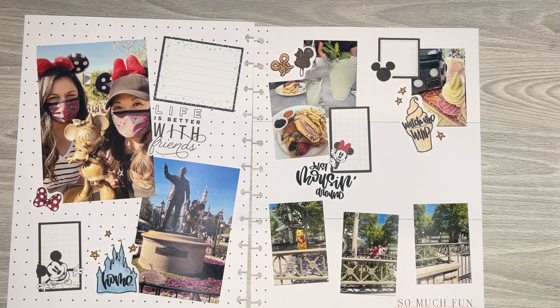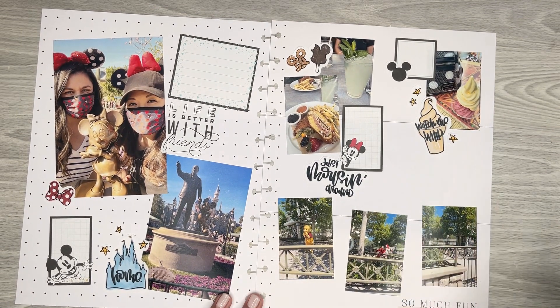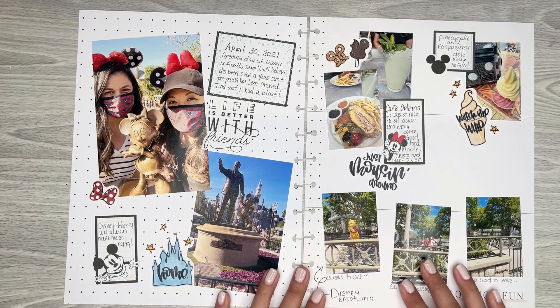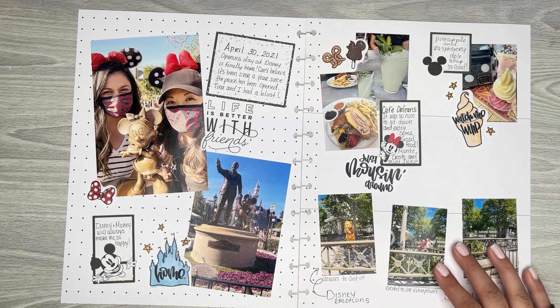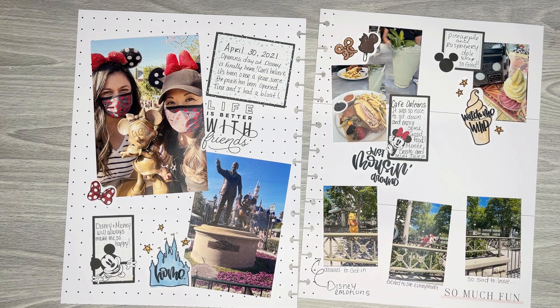So I'm going to start writing in the planner — on these pages — and then I will be back to probably just finish up the little finishing touches. Okay, so I wrote everything down that I wanted on these two pages. I'm going to go in and finish off with some more stickers and then some washi tape of course — definitely have to add some of that.